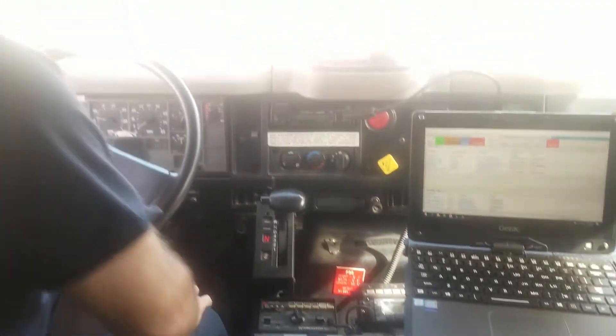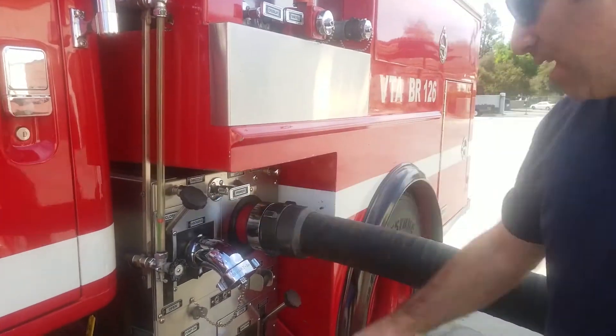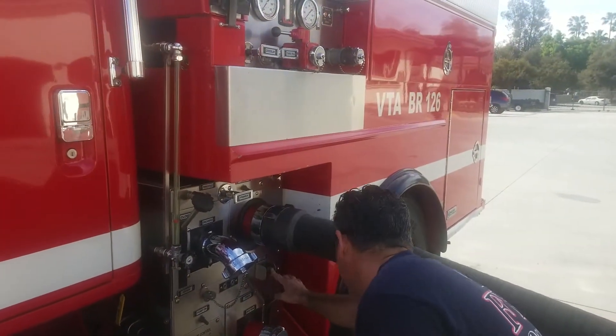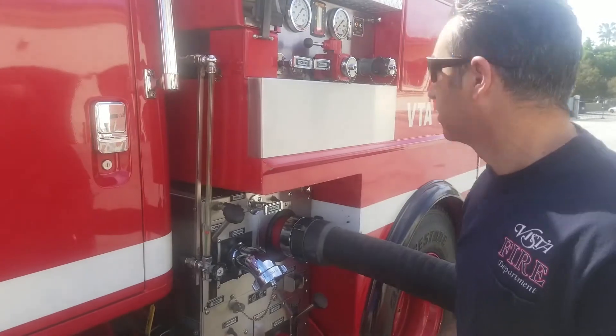We're gonna go out to the side to the pump. The next thing we're gonna do is put our chocks down and connect our suction if we haven't done so already. We're gonna ensure that all of our valves and discharges are closed — make sure my tank suction's closed, all the discharges are closed. I'll do a 360 around the rig to make sure everything is closed.